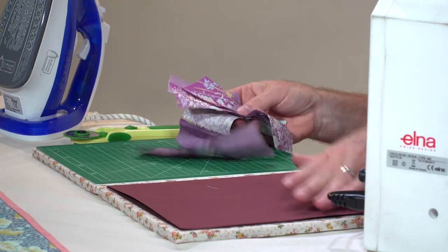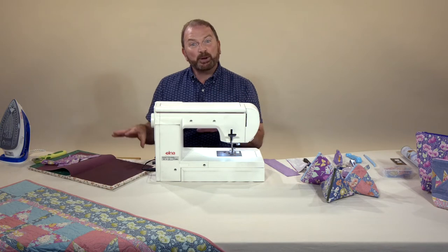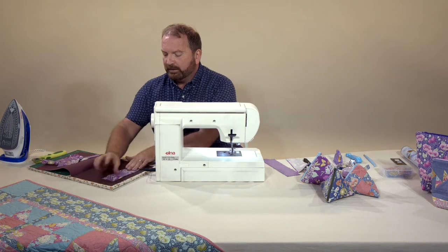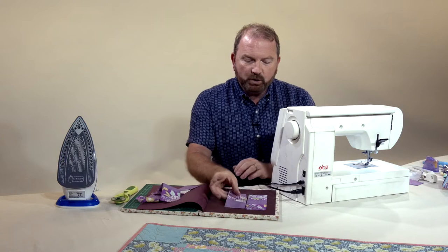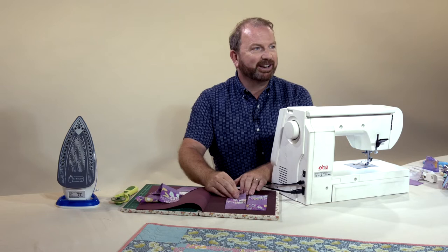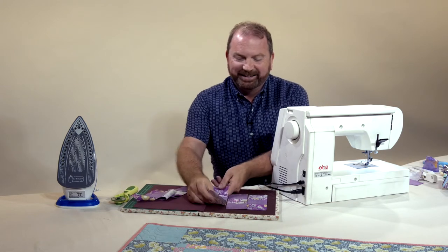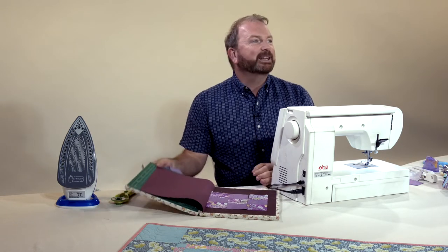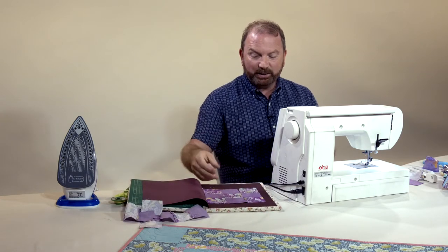I'm going to use the sandpaper surface, which is great for gripping fabric when you're marking it, but also really useful for laying out your patchwork pieces ready to put together into a block — your fabric will stick to the sandpaper finish. That will just hold everything in place; it's not going to blow away. I can take that to my sewing machine now and sew those pieces together.